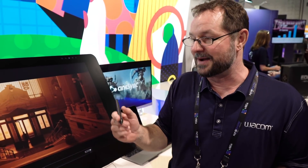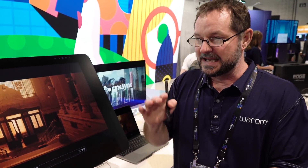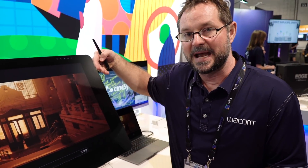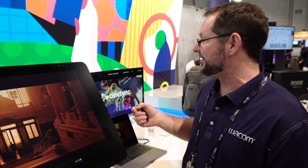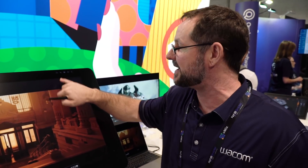These new displays are all 4K, all just shy of — if not at — 100% Adobe RGB. We've got USB-C, DisplayPort, HDMI, and USB for connectivity. You can actually toggle between two inputs, so I can connect a Mac and a PC or a Linux box.